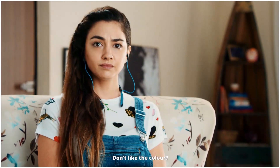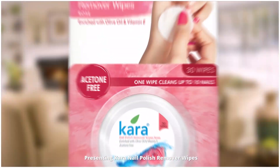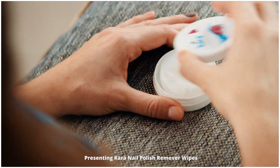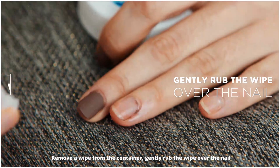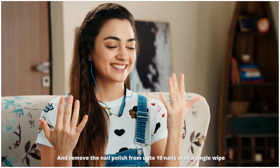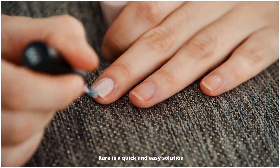Don't like the color? No worries. Presenting Cara nail polish remover wipes. Remove a wipe from the container, gently rub the wipe over the nail, and remove the nail polish from up to 10 nails with a single wipe.